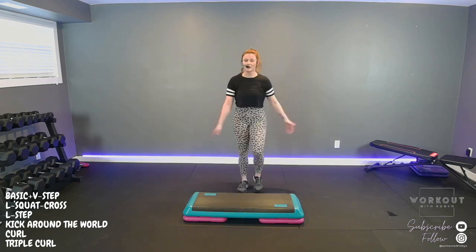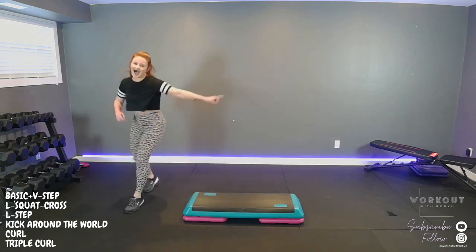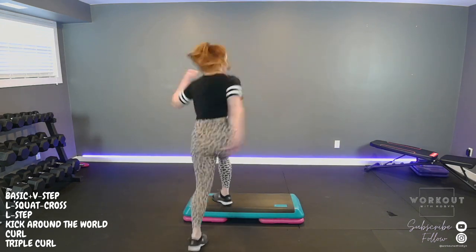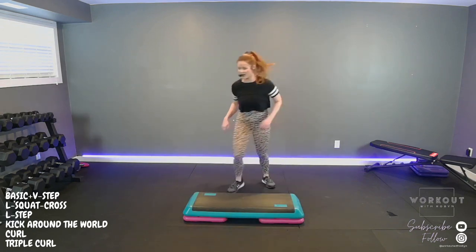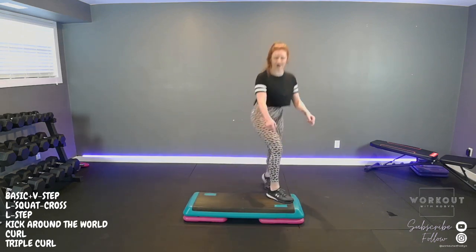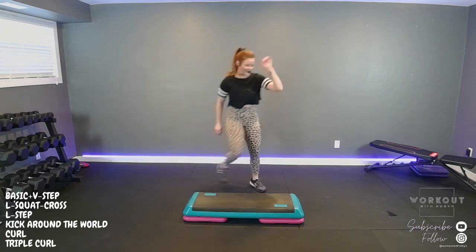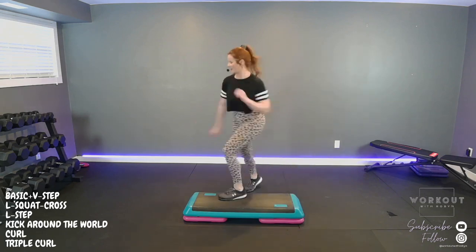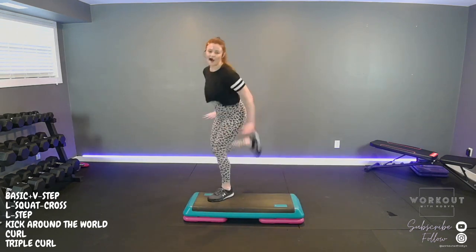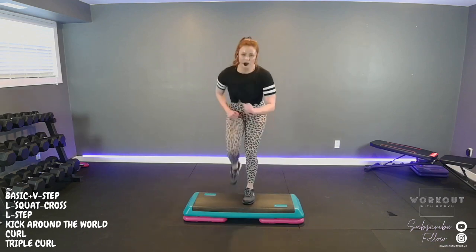Ready set — basic right, up, V, squat cross, L-step, step knee, step knee, step knee, kick turn around the world, fourth, turn. We're going to curl the corners — ready, four, and three, two, one. Basic right, V, squat cross, L-step, kick around the world, turn. Curl the corners for four, four, three, two, one, singles. Basic left, V, up, squat cross, out step, kick around the world, woo, turn. Curl the corners for four, four, two, basic left. V, squat cross, cross over, kick around the world, turn. Curl the corners, four, three, two, one, singles.